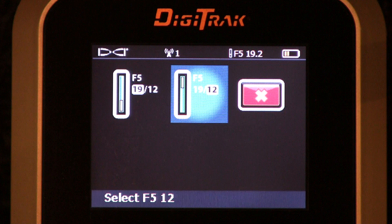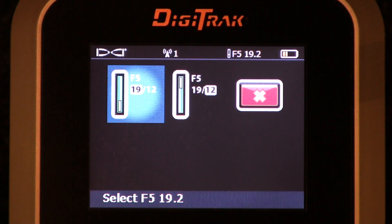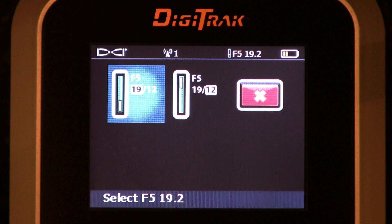When you see that happen, you get back to this menu, highlight it, click it, and tell it which frequency you want to listen to. That's a dual frequency transmitter. Before you go underground, you need to calibrate both of those frequencies if you want to use both. Just remember to do that.